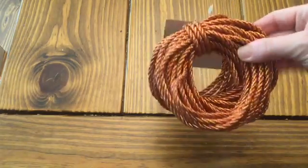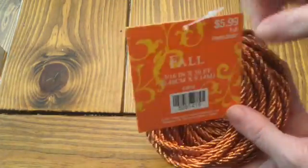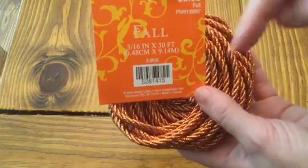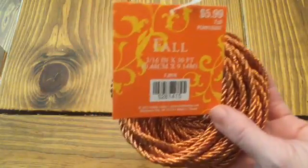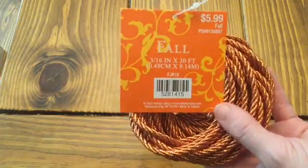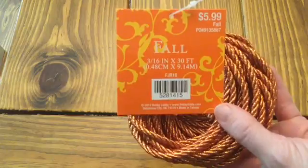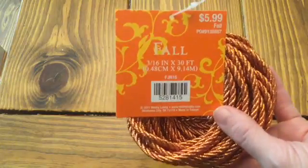They have this really pretty rope in the fall section. If you've watched any of my other Dollar Tree Hauls, I'll link them down below. Go back and watch those, and if you leave a comment, that enters you in the drawing for a giveaway. There are about five different videos right now of Dollar Tree Hauls that I'm doing that with.